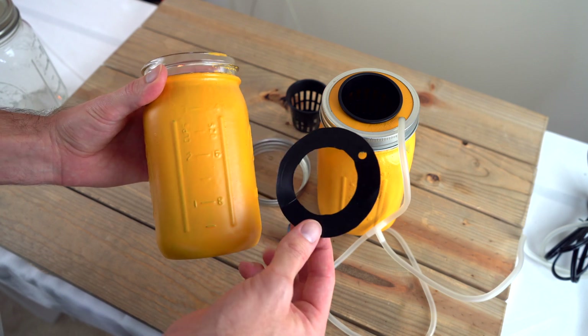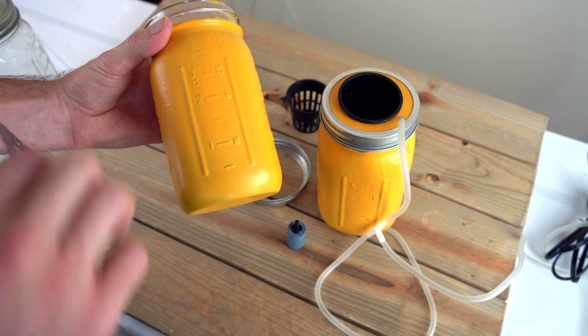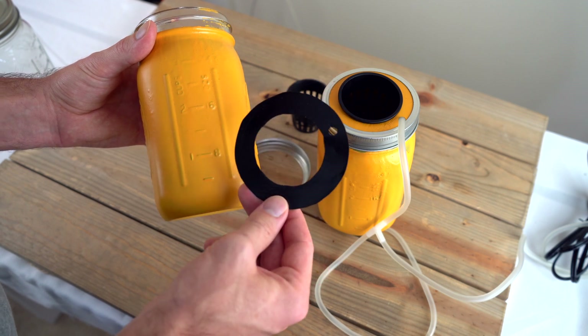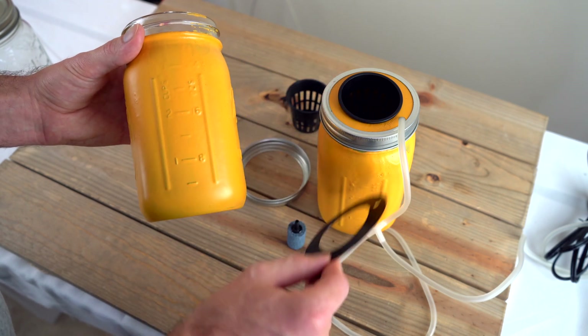It's a couple of days later and the painting process is done. With just the yellow color there was some light penetration, so I had to paint with black before I painted with yellow. I painted one of the rings black and one yellow, just to see if there's any difference in the temperature of the water — we'll see.